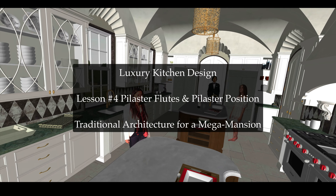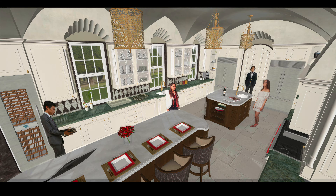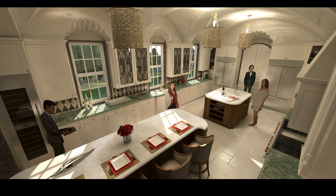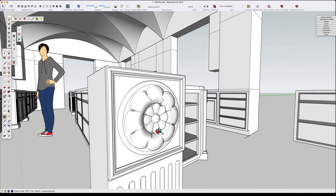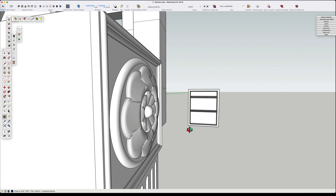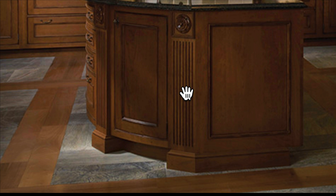You're watching the Home Design Mentor channel on YouTube. This is lesson number four on designing our super mega mansion luxury kitchen. You may recall last we left off after creating this wonderful floret plaque design. You may have noticed that there were flutes below it which I hadn't showed you how to do yet, so we're backing up just a little bit.